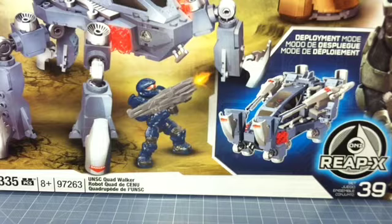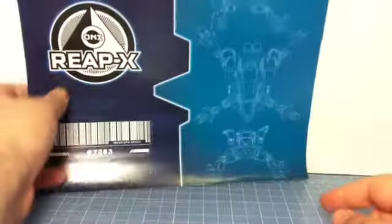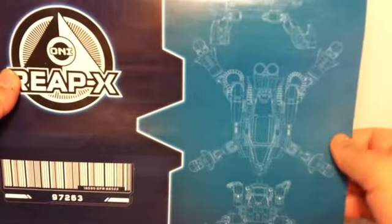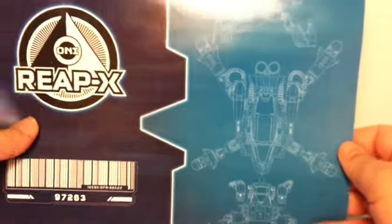So as you can see here, this is part of the box. Of course it comes with instructions, and what's cool about this is it kind of looks like blueprints, which is pretty cool. Other than that it's a regular set of instructions, but the REPEX line has this neat cover to all of their instruction sheets.